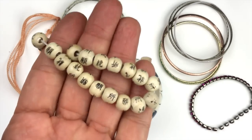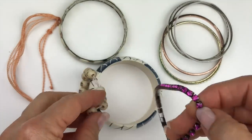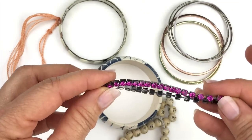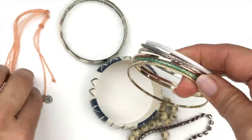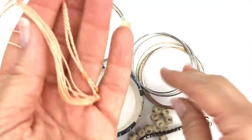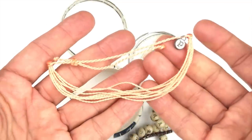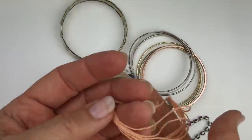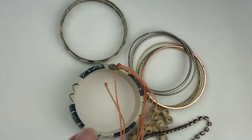More craft lot pieces — these are all bracelets. There's a wooden bead with Chinese script on it, really cool for crafting. There's also a rhinestone bracelet all stretched out — you can definitely harvest those rhinestones — some skinny bangles, and a Pura Vida bracelet that's a little faded. All of this goes in craft.